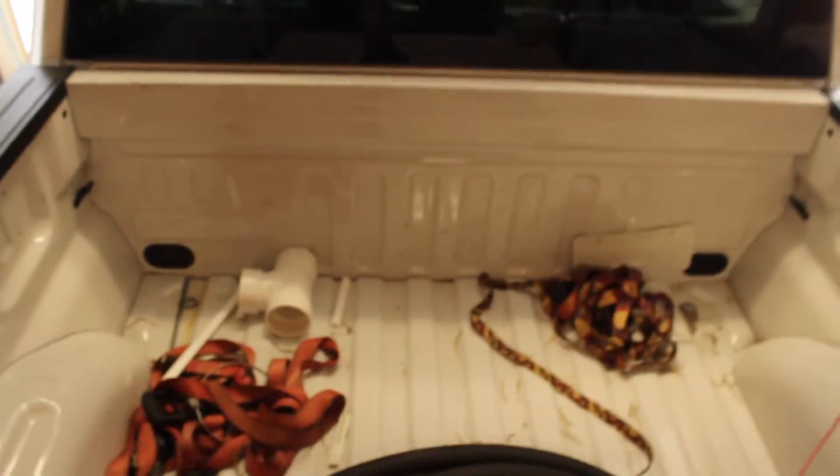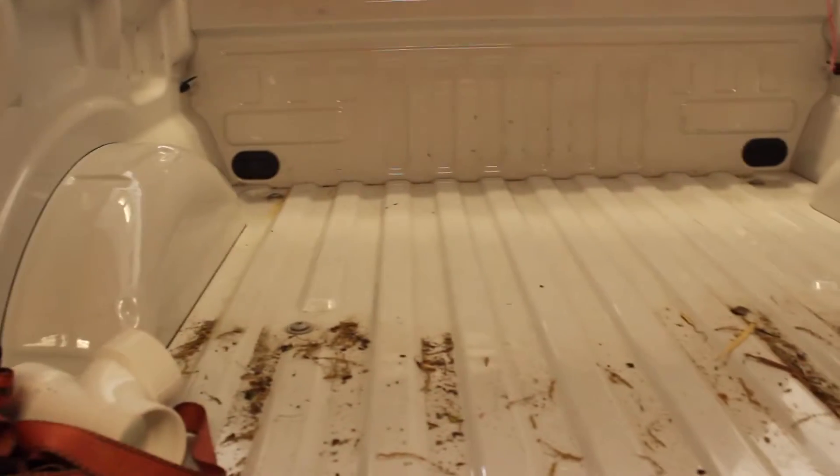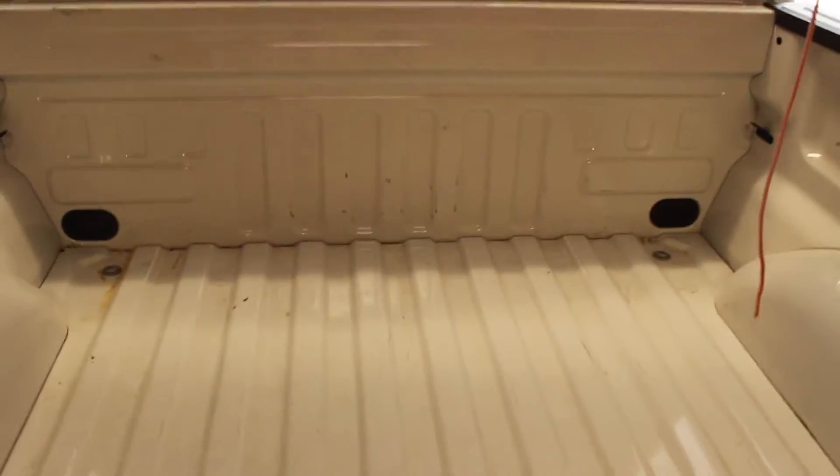Now that you guys have a general idea of what this thing is, what it fits, and all the info I've left below, we're going to start installation. First step is preparation. Look at the condition of my bed — filthy. The toolbox is going to take up a good chunk of space up front, so you want to make sure that entire area is swept and cleaned, or at least push everything forward. Once the toolbox is on there, it's going to be way harder to clean those inside corners.